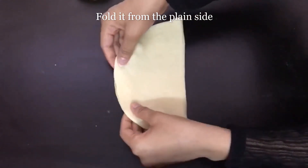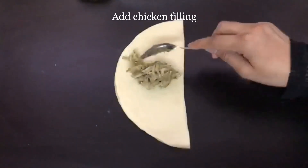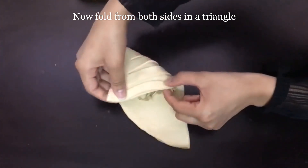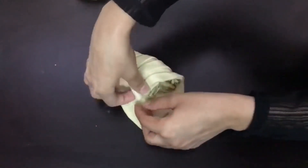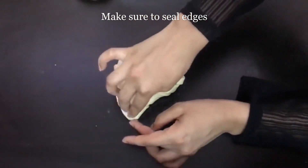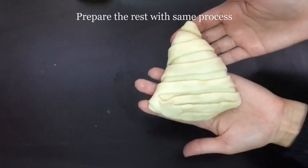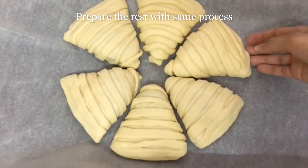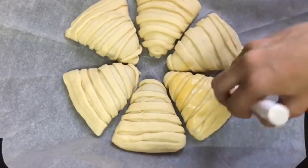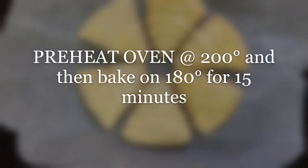Now we will fold the dough on the plain side and press the sides slightly. Now we will add chicken filling to it. Fold the dough from both sides and give it a shape like a samosa or a triangle. Make sure to seal the edges. The first part is ready — prepare the rest of the dough the same way. Finally, do an egg wash on the top. Preheat the oven to 200 degrees, then bake at 180 degrees for 15 to 20 minutes.